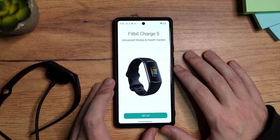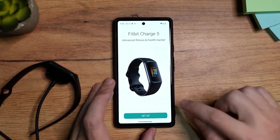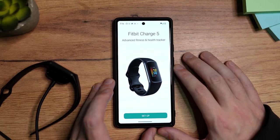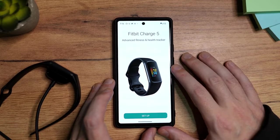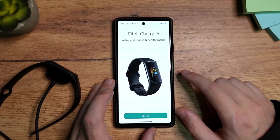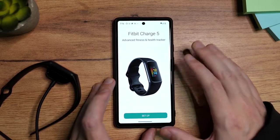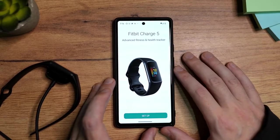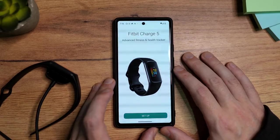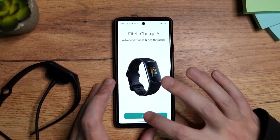I have registered successfully. The next step is to connect — you're probably going to see the same screen here asking you to set up the Fitbit Charge 5. I'm using a Google Pixel phone; it automatically recognizes that the Fitbit is trying to connect. If you don't see it, don't worry about it — I'm going to show you what to do. I'm going to tap here on Setup.